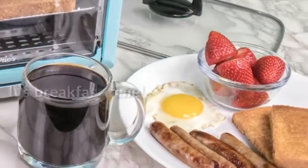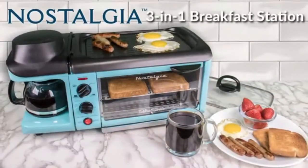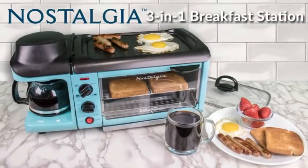Family-sized griddle: the large non-stick griddle offers plenty of room to fry eggs, omelets, pancakes, and sausages.